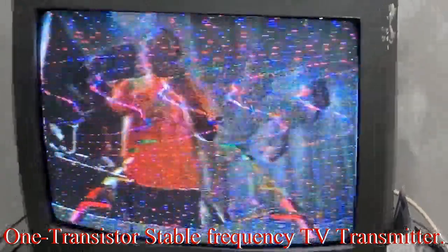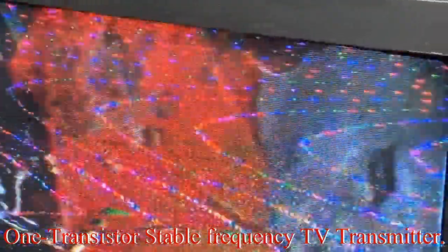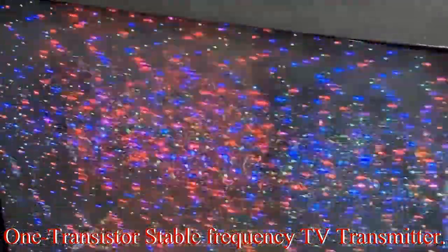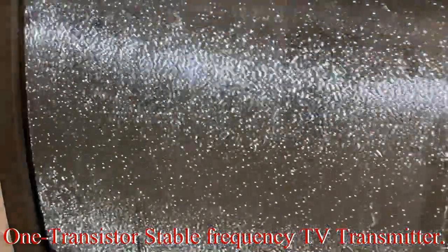As usual, you can adjust the frequency and the modulation. I'm going to try to adjust the modulation right now — it's too low, then too high, and just about right here.